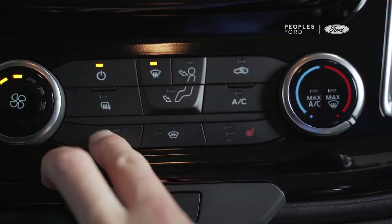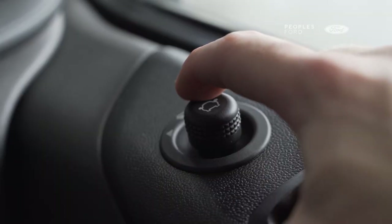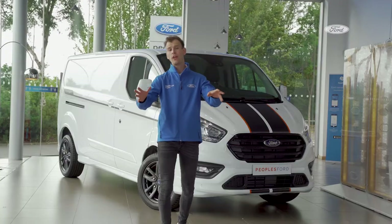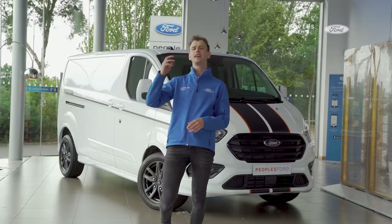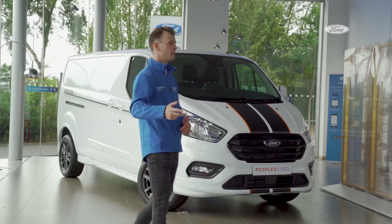Other cool features inside include a heated driver's seat and heated passenger seat, a heated quick-clear windscreen, and even heated foldable electric wing mirrors.